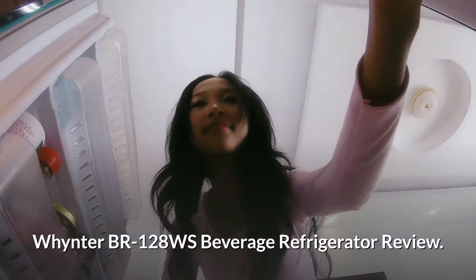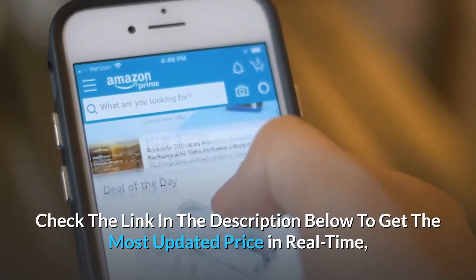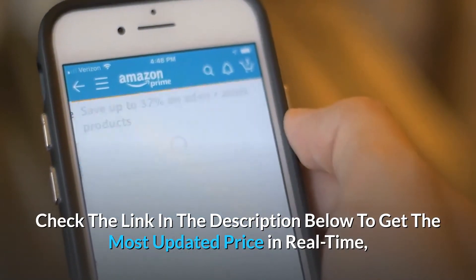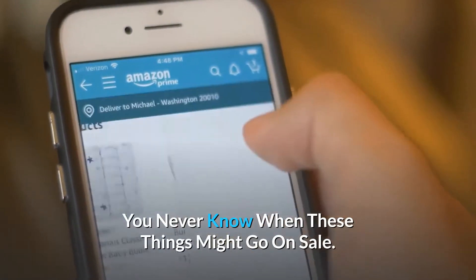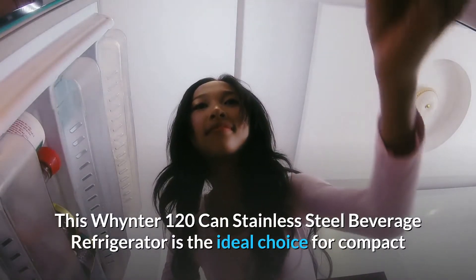Wintr BR 128 WS beverage refrigerator review. Check the link in the description below to get the most updated price in real time — you never know when these things might go on sale.